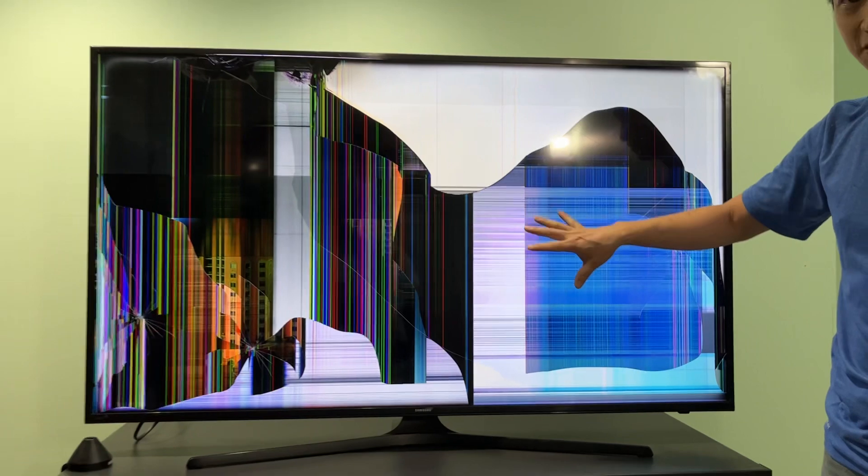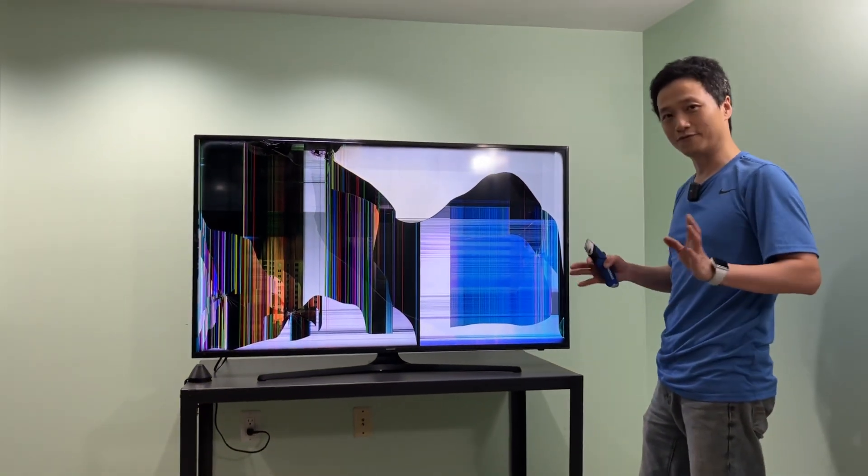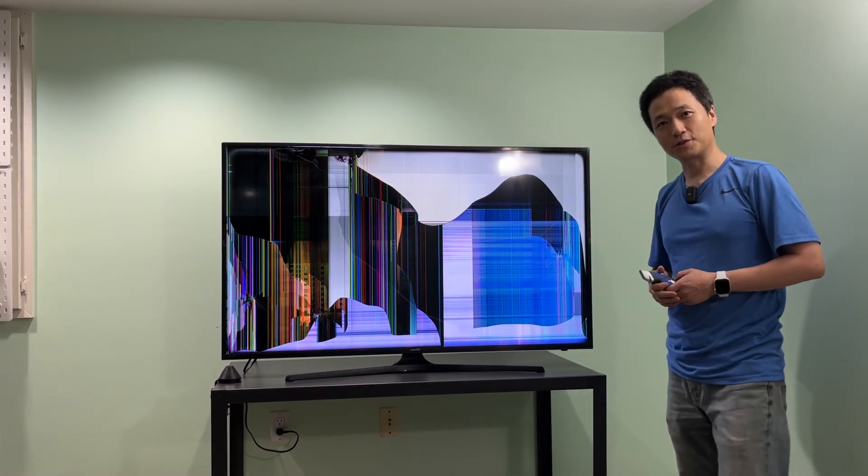Now let's get an overview of this TV. It can't really play anything. Hopefully this video is useful if you want to avoid damaging your TV. Thank you very much for watching.